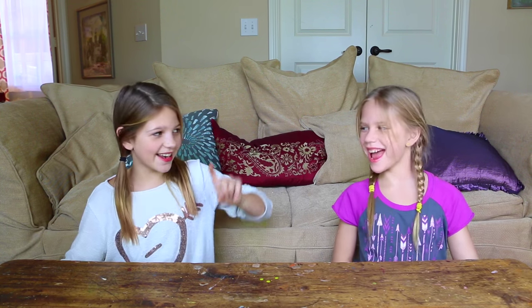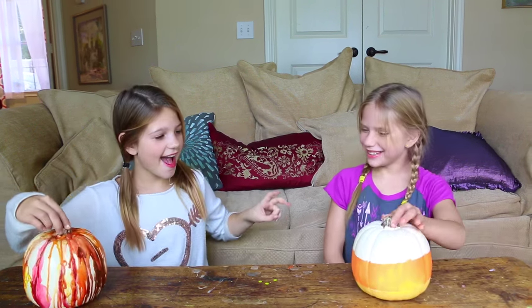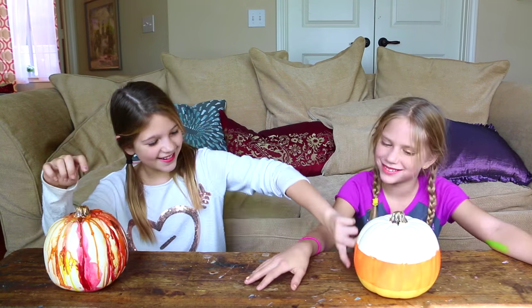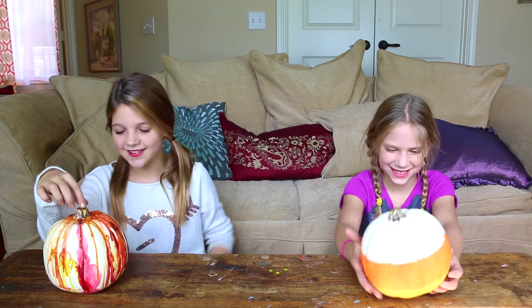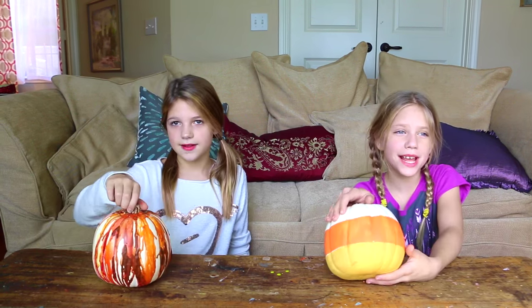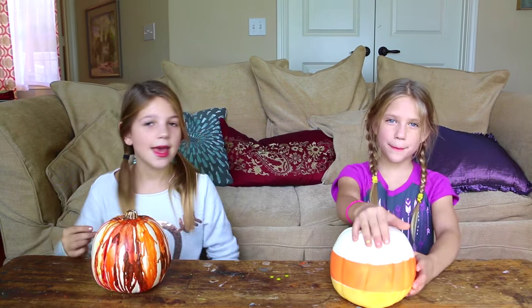Now we're going to show our pumpkins. Ready? One, two, three. Oh my gosh, yours looks so pretty — it looks like it's got the orange and the yellow. I like yours a lot, it's really cool. So I hope you liked our pumpkins and we'll see you next time. Bye!